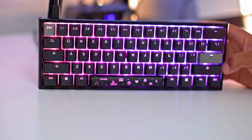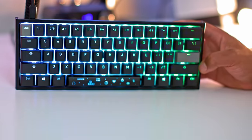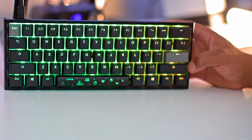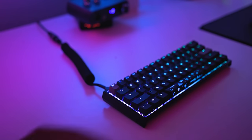Another reason people love the Ducky One 2 Mini is the RGB. It is bright as hell, especially with that white plate bouncing the light — it'll light up your whole desk. And because those PBT keycaps are shine-through, it looks spectacular.